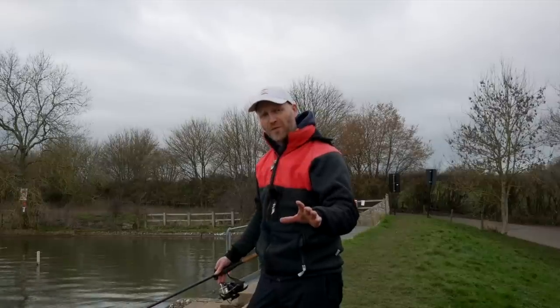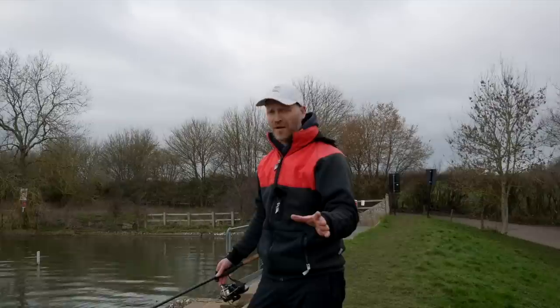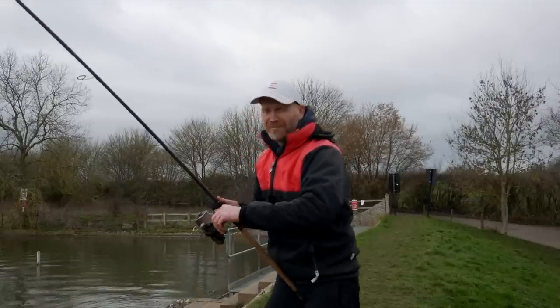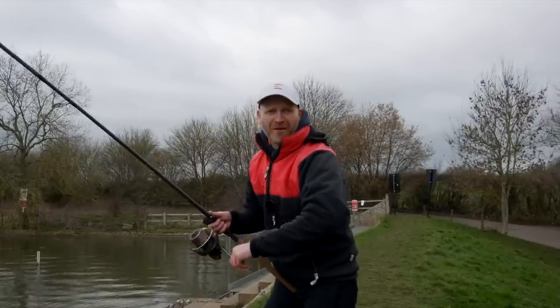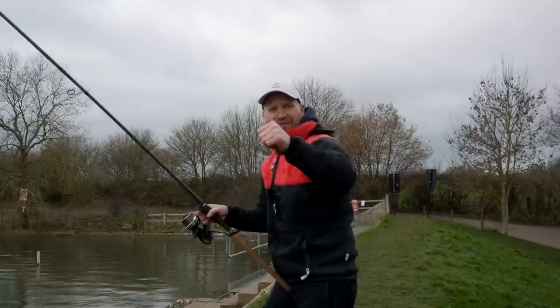Please remember to subscribe, folks — that way you won't miss any more fishing videos. There's loads of content on my channel for everybody. I'm going to spend an age reeling this feeder in — it's going to take me half the day, I expect. Until next time, folks. Tight lines.